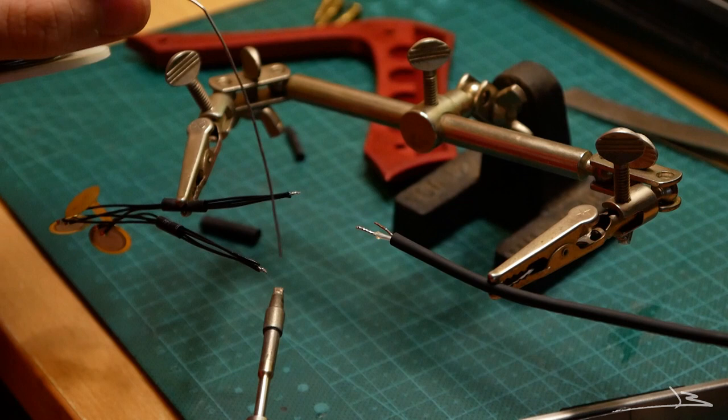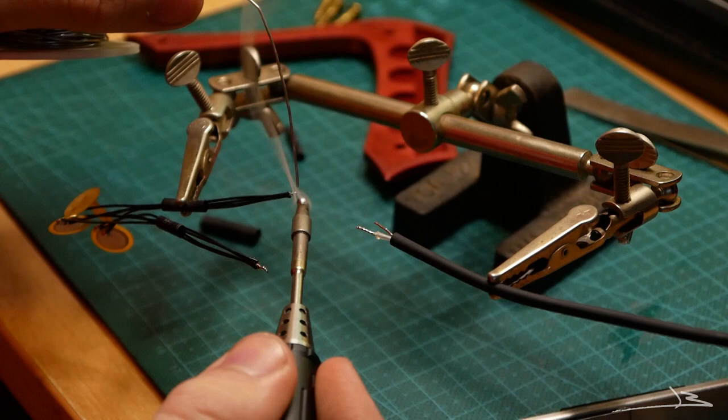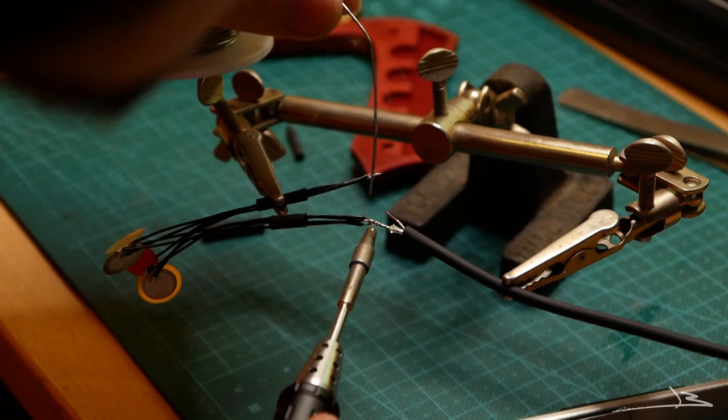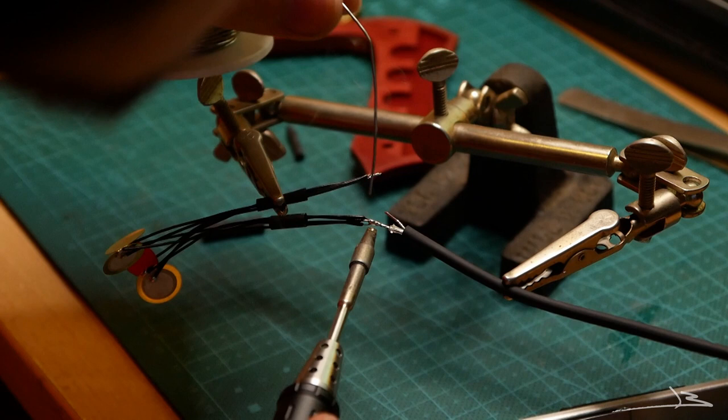Remember to put the heat shrink tubing on the wires before soldering them together. I'm soldering the piezo transducers in parallel, meaning all their positive wires will be connected to the hot terminal of the output jack, and likewise all the negative wires will get connected to ground. After everything is soldered, slide the heat shrink tubing over the connection and use a lighter or heat gun to shrink it.